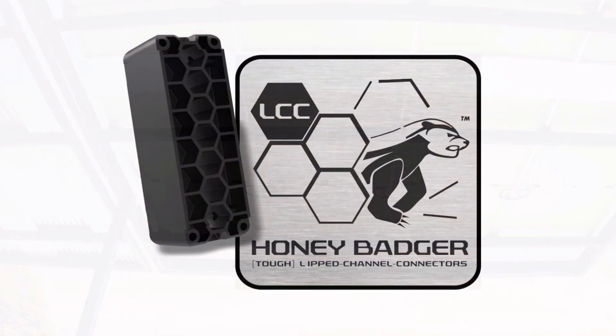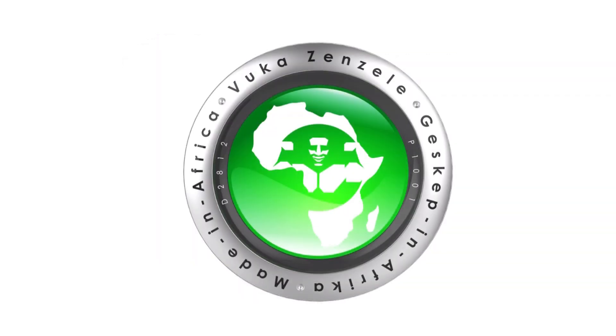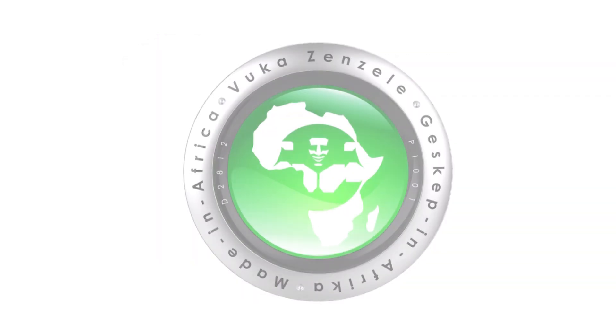The Honey Badger is as tough as they come. Assemble quick and easy with confidence in African innovation and African excellence.